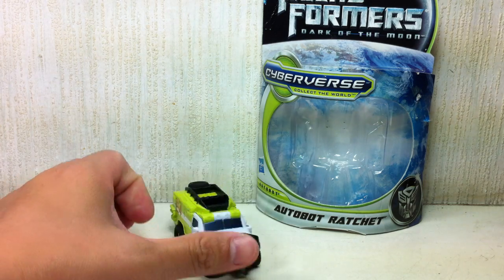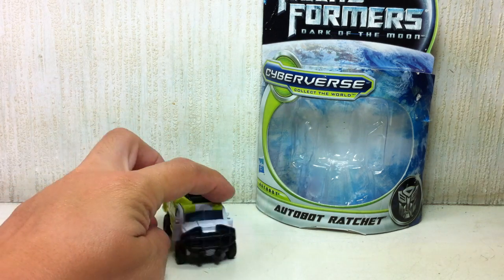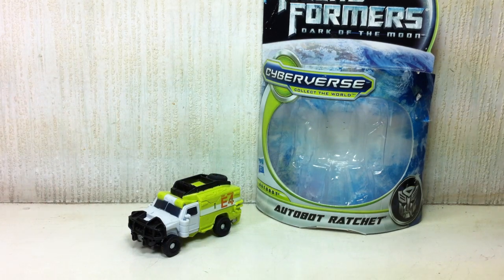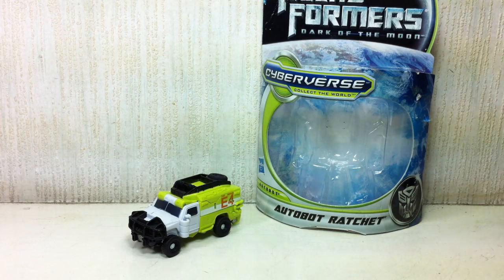He's probably going to be staying in vehicle mode for the majority of the time. There you go, folks — very disappointing. Transformers Dark of the Moon Cyberverse Legion class Autobot Ratchet. Thanks for watching.